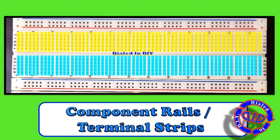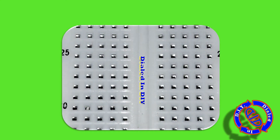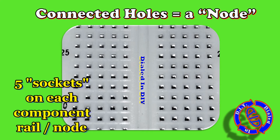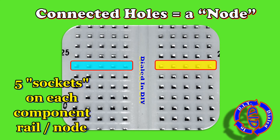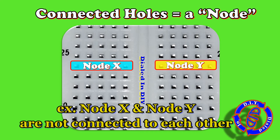They're also known as terminal strips. This is where we're going to put all the components for our project. You may have already noticed in the previous images that there are five connected holes or sockets on each of these component rails. Any particular lead, wire, or component that you plug into the same node will be connected to each other.